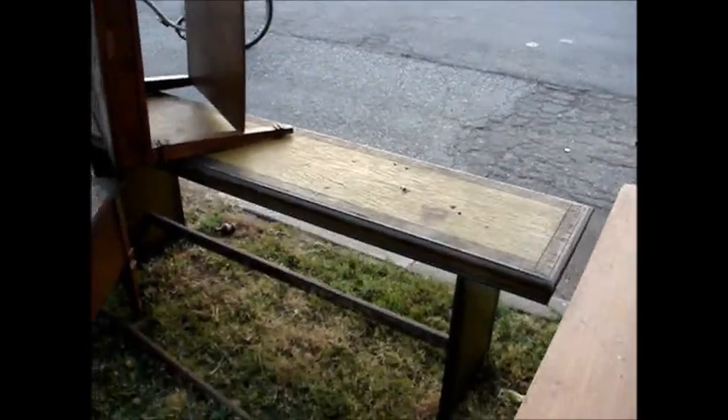Everybody came here for a P-Town Pickers update. That long table from the video that appeared before this one — that long table is gone.